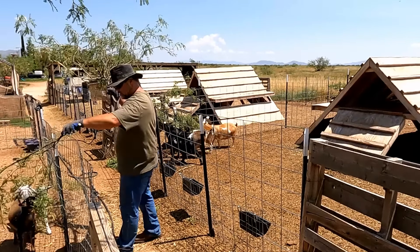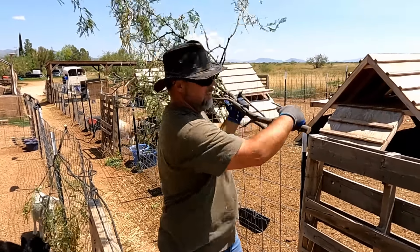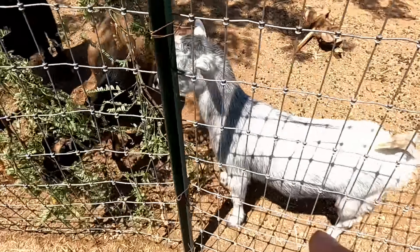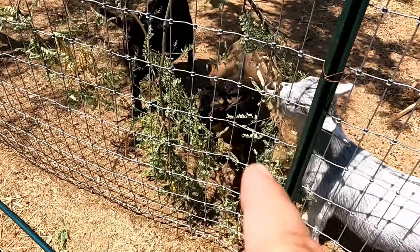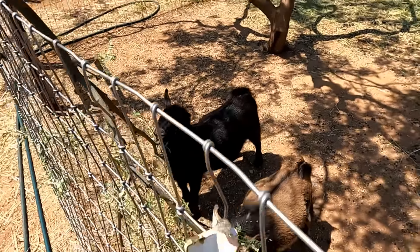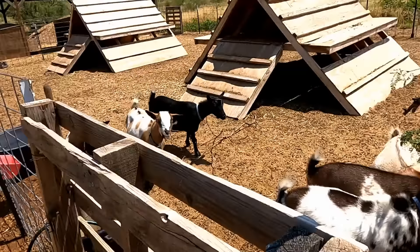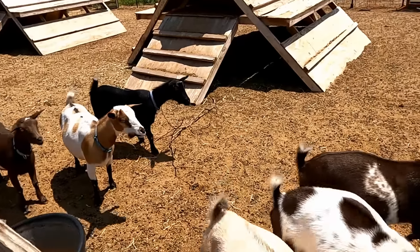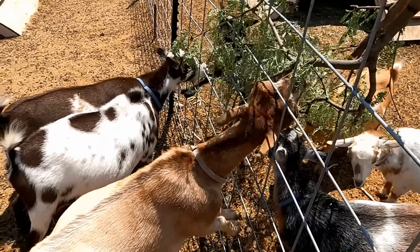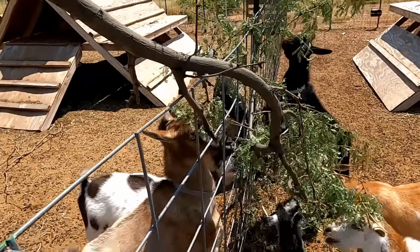There you go guys. So here we have Hank, and this is another one of Winnie's kids that survived, and then we have another buckling that didn't sell — pretty sure he's going to be a wether. Up here, these are the girls that are still in milk. You can see how they want some of this and I'm not giving them too much — just a little bit is okay. I kind of put it on a fence, not just laying on the ground.